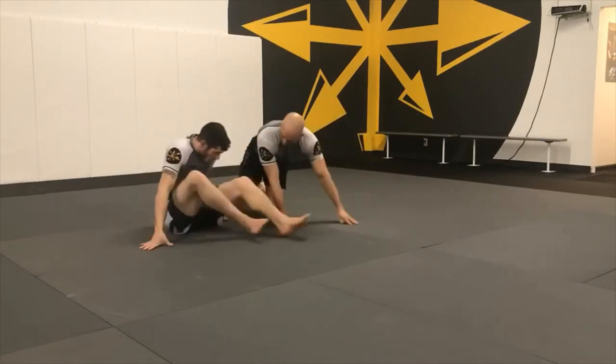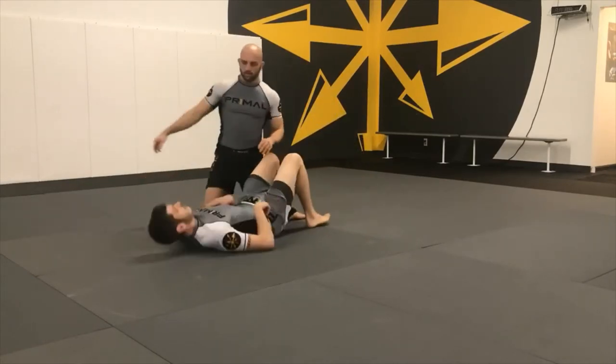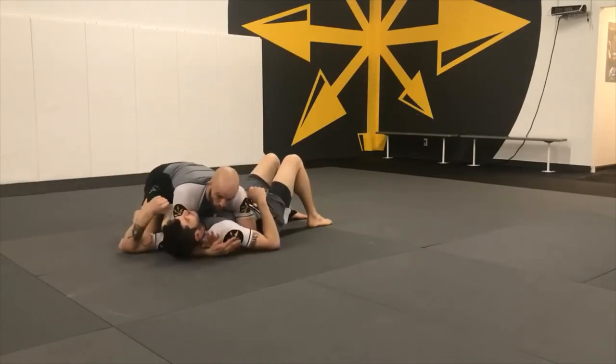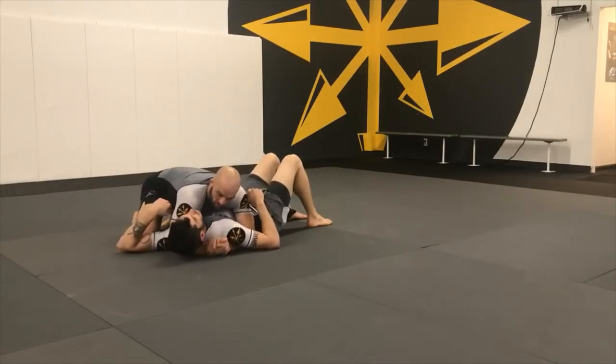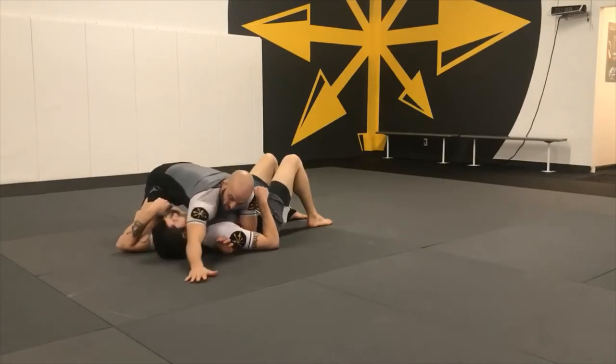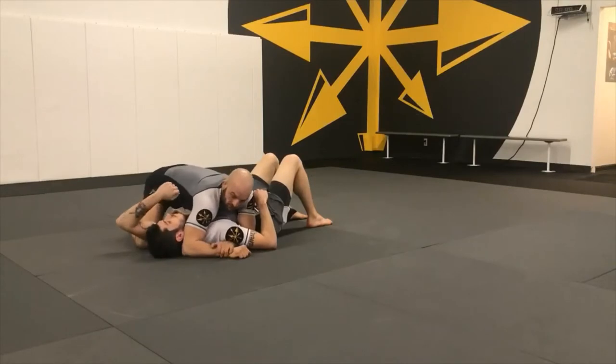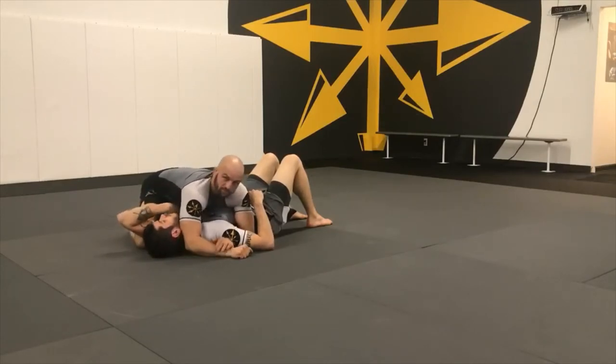Today we're going to go over the north-south choke, which is one of my favorite strangles. We're starting with a basic side control here. I'm going to bring the arm that's under the head to the other side — elbow to the ear. I'm going to sink a half-nelson just like in wrestling. One of the key concepts here is to catch Jimmy's chin while it's facing up.